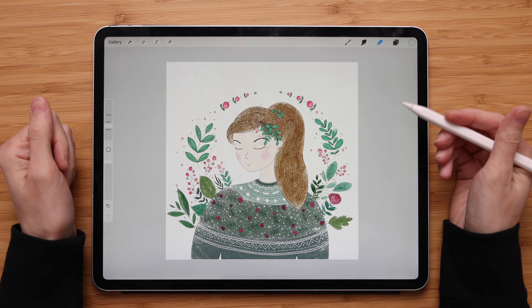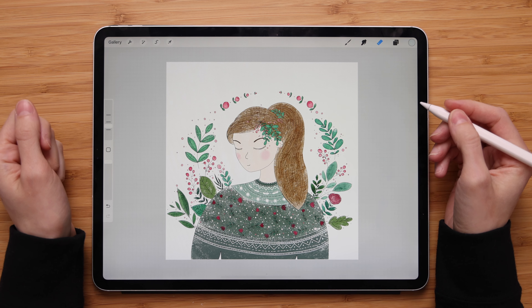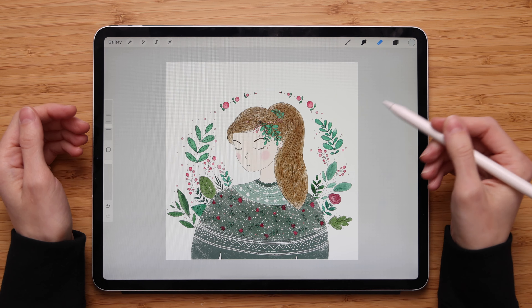Hey guys, in this short tutorial I want to show you how to create a transparent background in Procreate. It might be important for you to know if you're planning to create stickers, patterns, or planning to use your artwork later on in mockups.